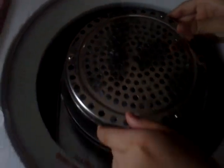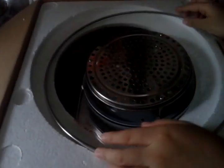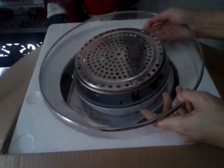All right, let's open it. We're opening it. Let's see. It's a bit heavy.